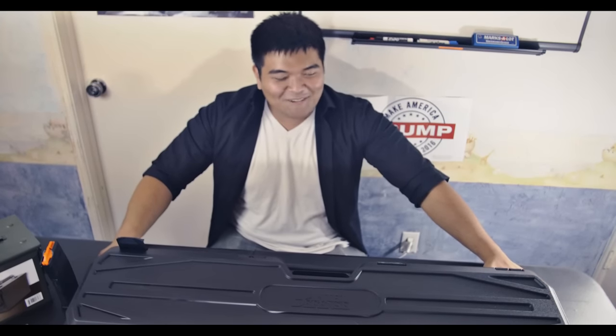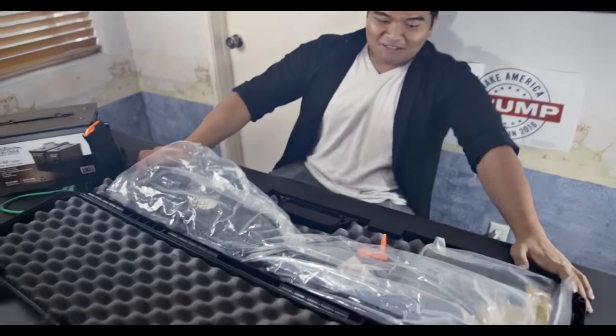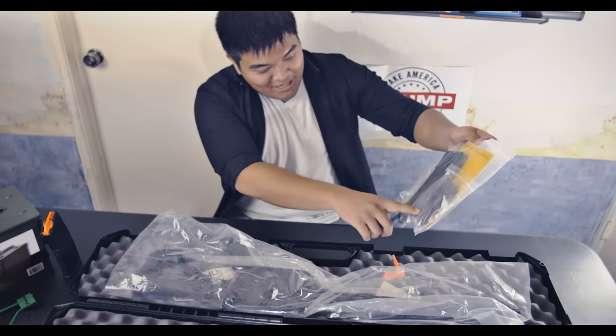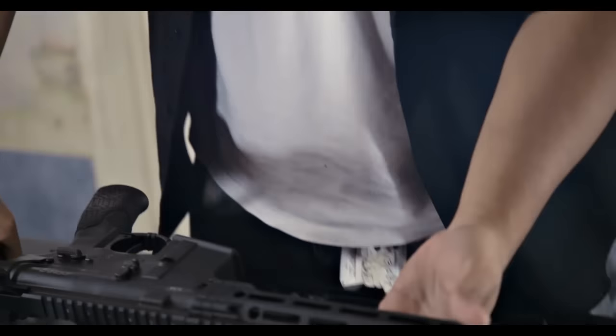Hello, so we're doing another real-life gun review. What we have here is an M4 this time, or an AR-15 — the Daniel Defense M4 Version 7. We're gonna go through what's in the box first.